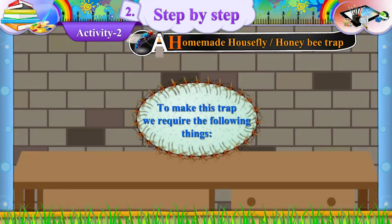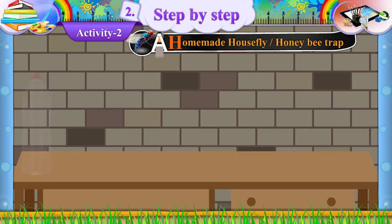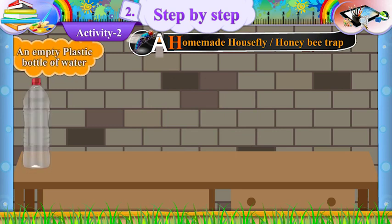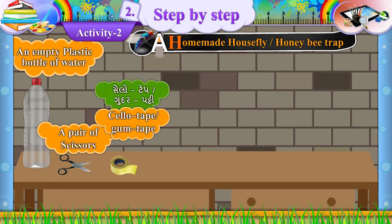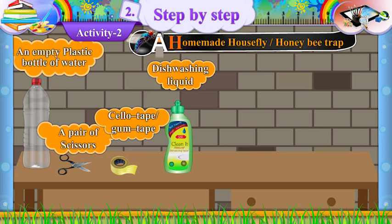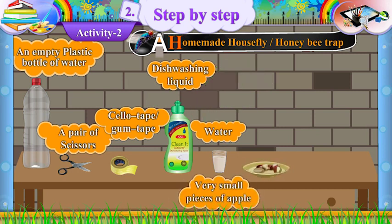To make this trap, we require the following things: One, an empty plastic bottle of water. Two, a pair of scissors. Three, sellotape or gum tape. Four, dishwashing liquid and water.